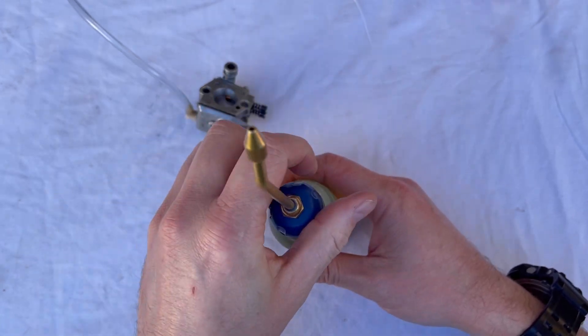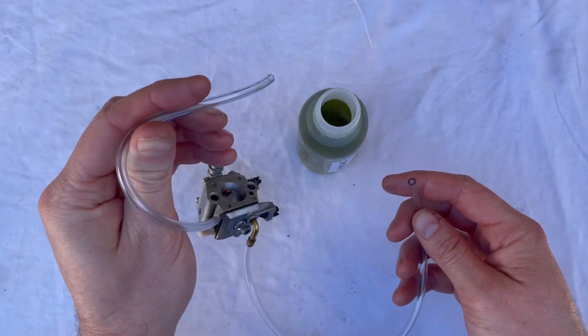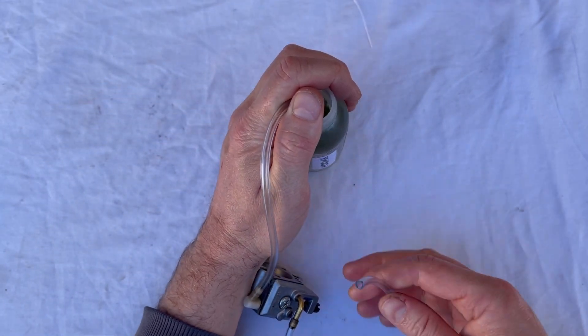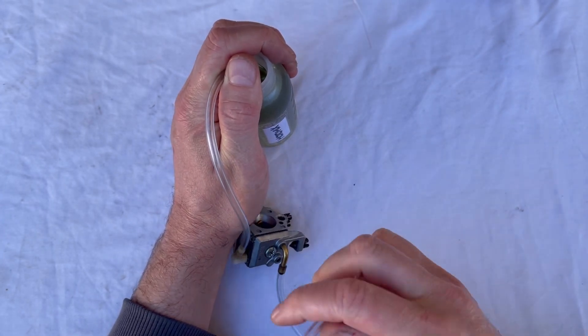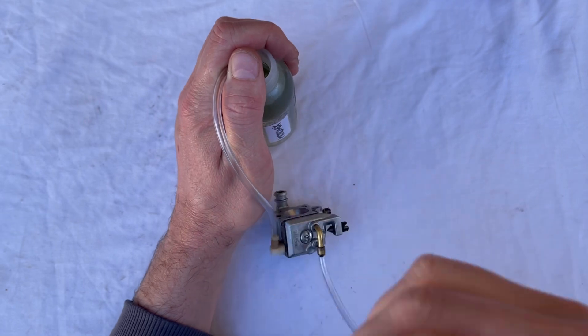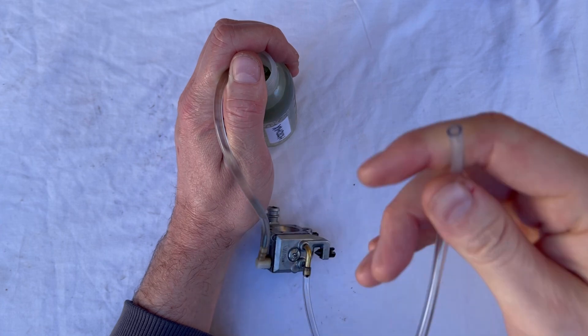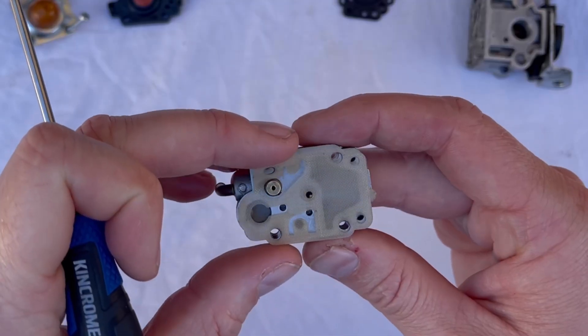Here's a quick demonstration of how that fuel pump actually works. I'm going to use my breath as if it were the piston going up and down. The fuel filter and line go into the fuel, and then I'm going to suck and blow back and forth as the impulse would — and you'll see fuel run up this tube. That's all it's doing: just pumping that fuel back and forth.